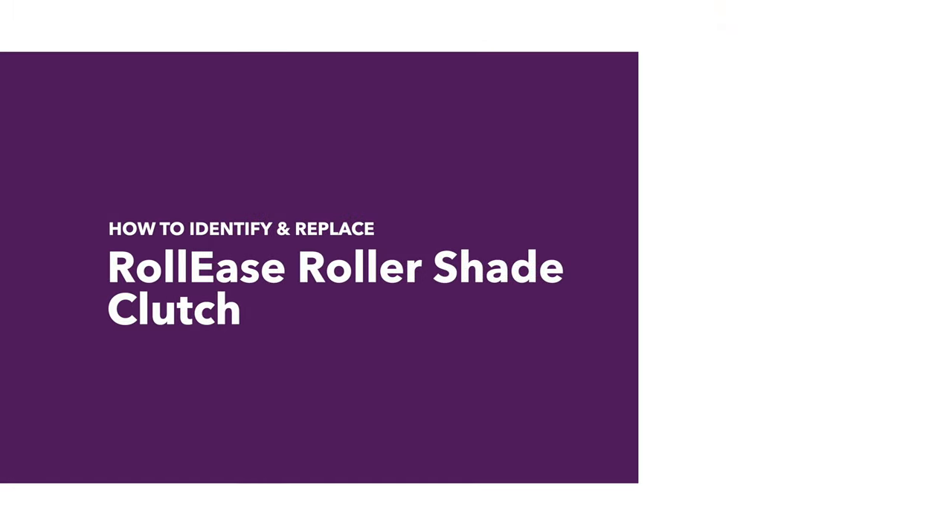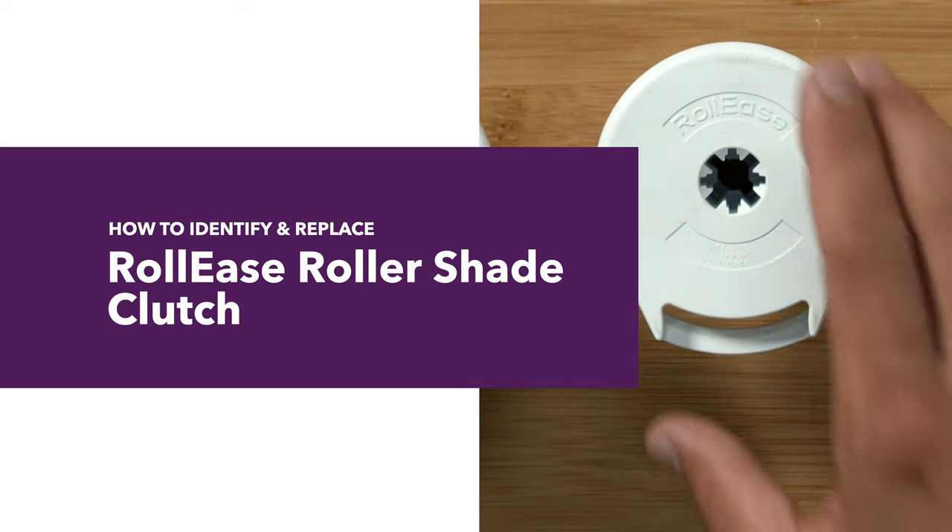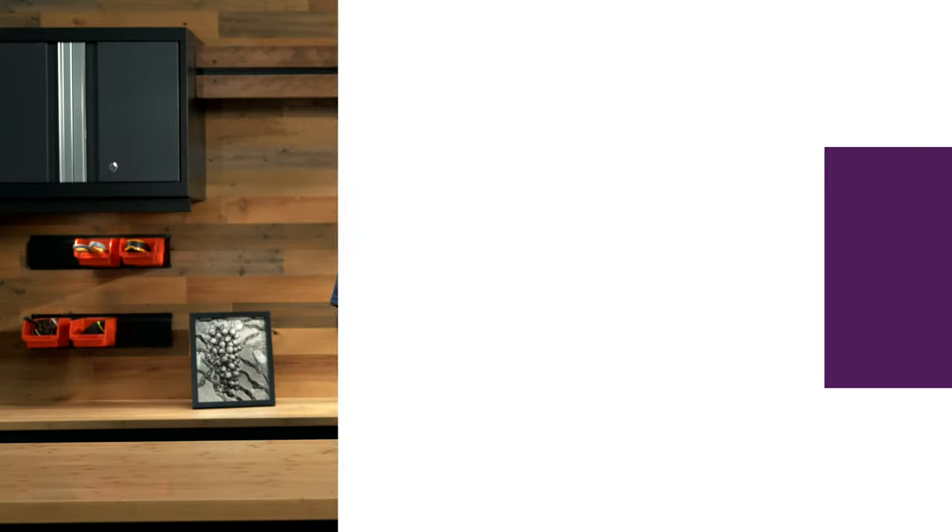Hey guys, I'm Brian with FixMyBlinds. Today I'm going to show you how to identify and replace a Rollies Rollershade clutch. Let's start with identification.